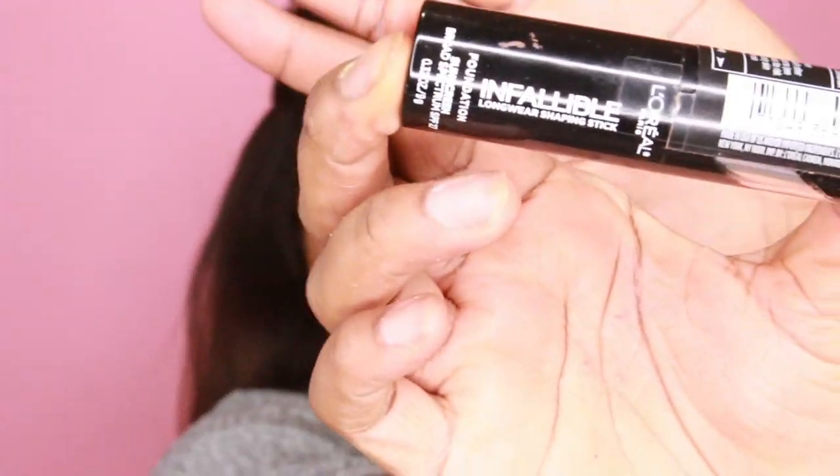Now I'll just be highlighting my face with the LA Girl HD Pro Concealer in the same color, Warm Honey, putting that under my eye and over my face. And to not make my face too bright, I'm going to dull it down a little bit with the Laura Mercier powder in the color Deep, going over my highlighted areas with that.